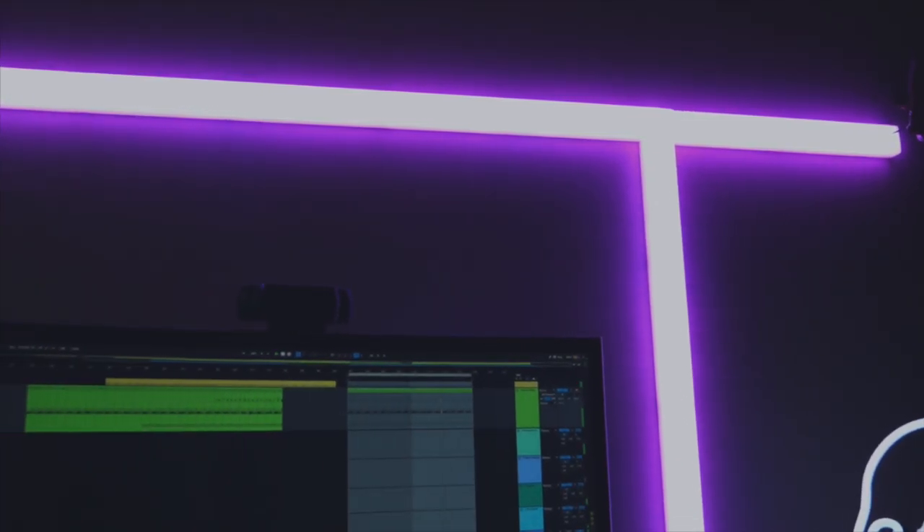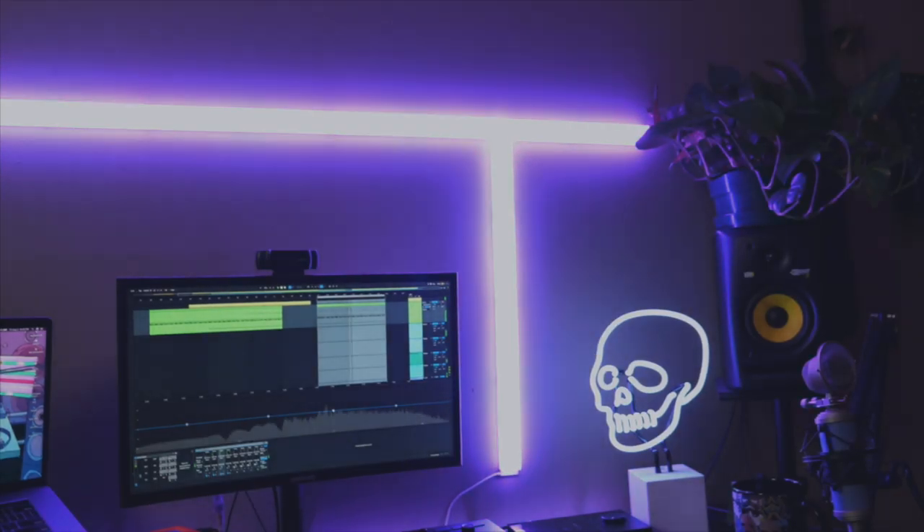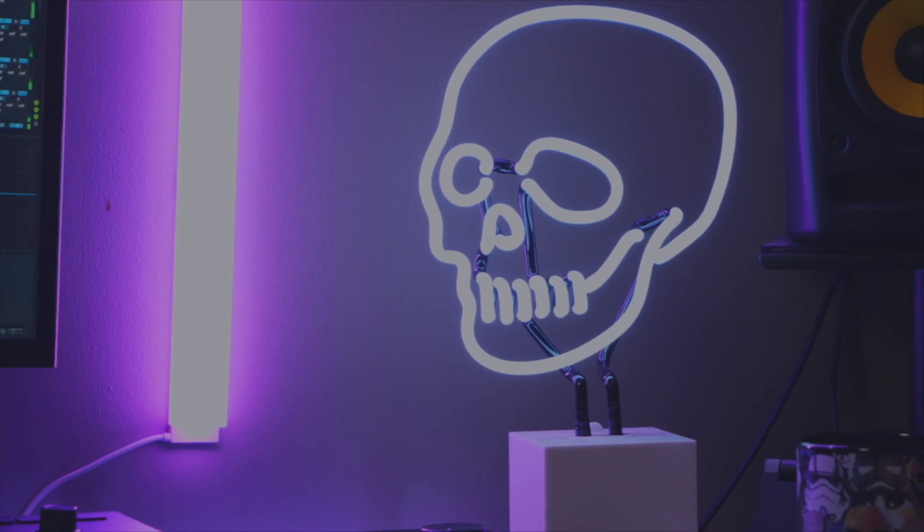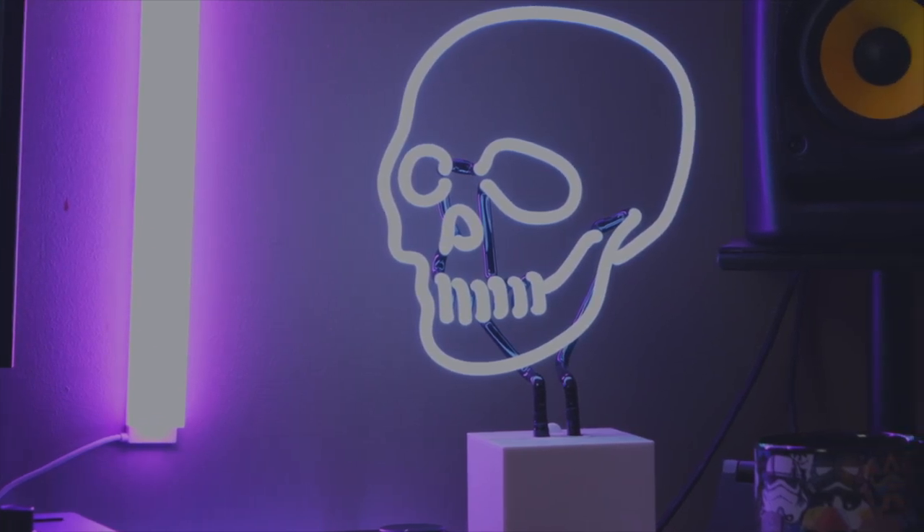A home studio setup shouldn't be all work and no play — it's got to look cool since you're going to sit there for hours and hours on end. I have a couple cool items to give me that sci-fi cyberpunk feel I like: LIFX lights up on the wall that are controlled by an app and can be made pretty much any color and animated, a neon skull lamp by Neon MFG, and an LED strip adhered to the back of the desk for some backsplash light. Combine all those things and you can make a pretty ordinary desk setup look really cool.